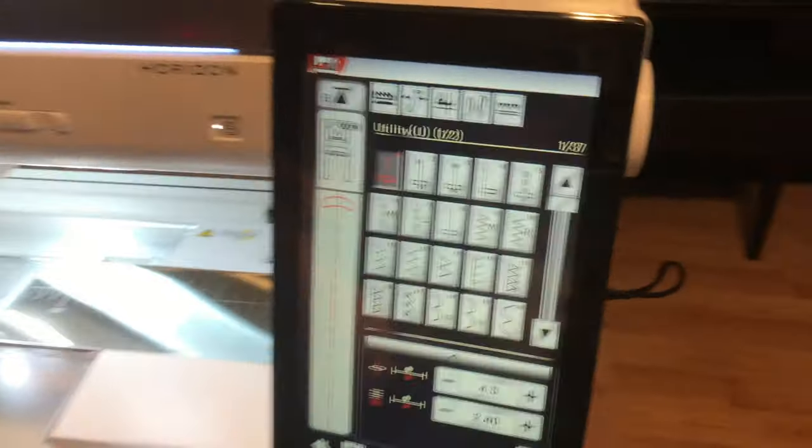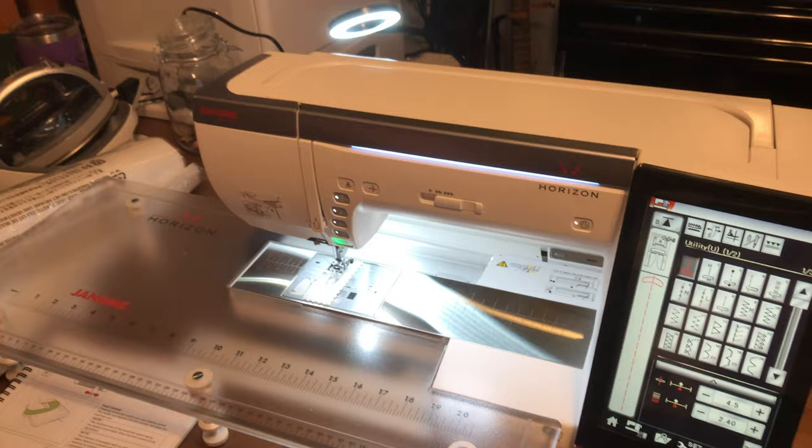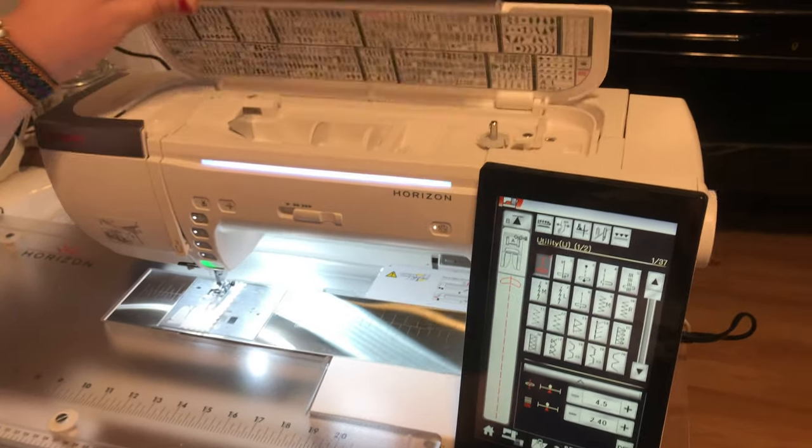Here. Okay. One moment, please. Oh, there you go. We don't want that. All right. What is this thing again? The Janome 15,000. Mm-hmm.